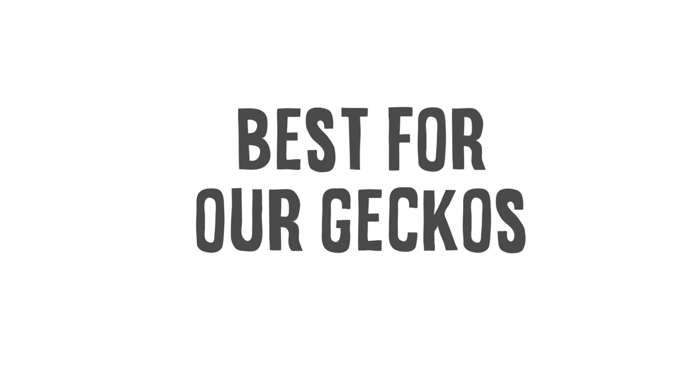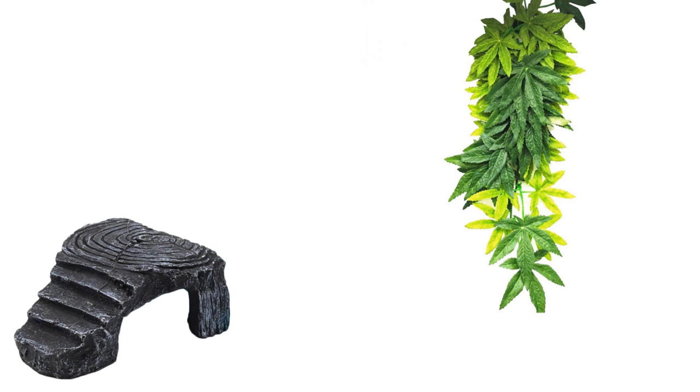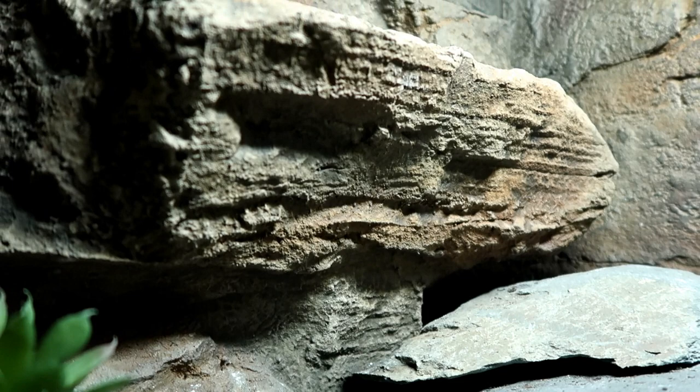Now we've covered things that affect us as an owner — cleaning and cost — let's look at how beneficial each setup is to our geckos. One thing I wanted to make you aware of is that when using fake hides and plants, they sometimes pose a VOC risk — volatile organic compounds — where plastics are heated and can release molecules into the air which aren't great for our geckos. I can't say for sure what does or doesn't release this, but I think in the future we'll see changes in the hobby. I still have some fake hides and plants in some of my tanks, so we're all in the same boat.